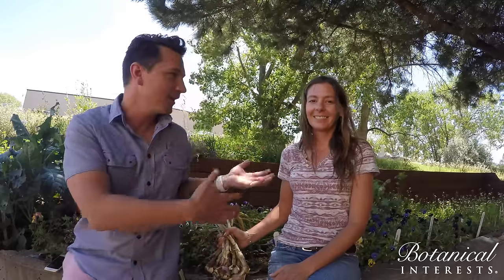Hey gardeners, welcome to our channel. Today I have April here. My name is Brandon. We're with Botanical Interests and we are harvesting garlic.